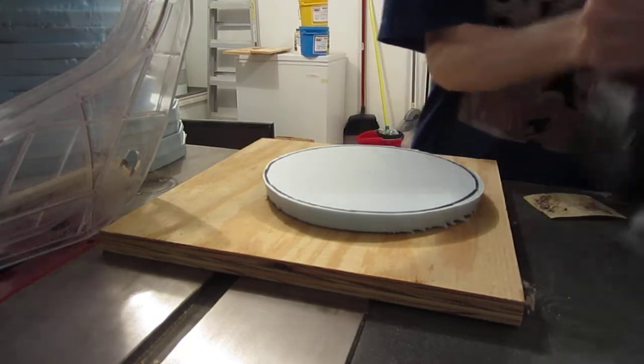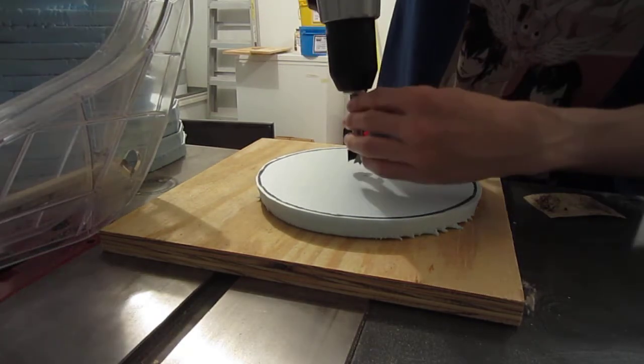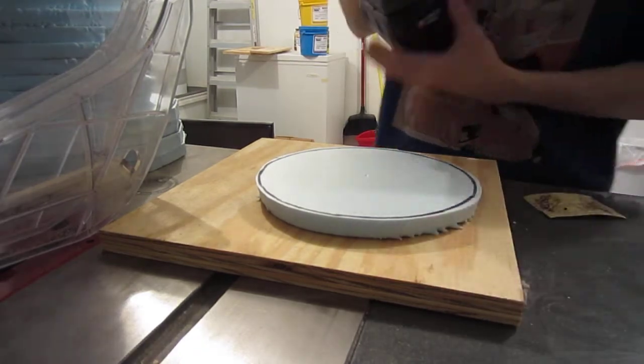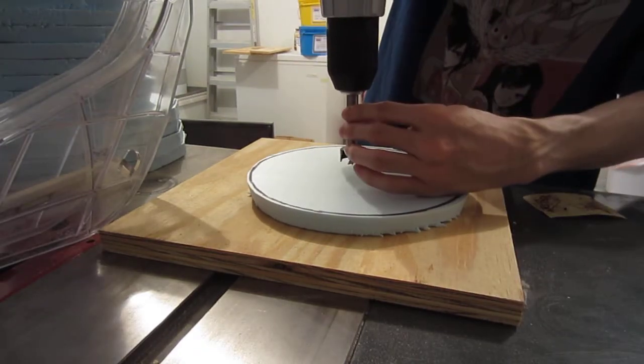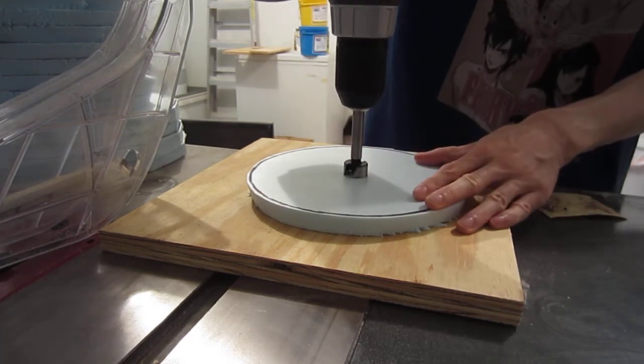I already have my center marked with this little hole here, so it'll be pretty straightforward. You want to make sure you have some sort of scrap at the bottom, just so when it does go through it doesn't mess up what's below.